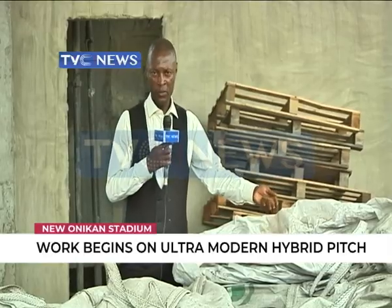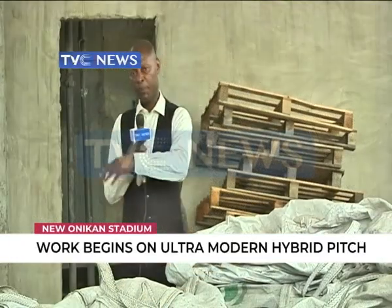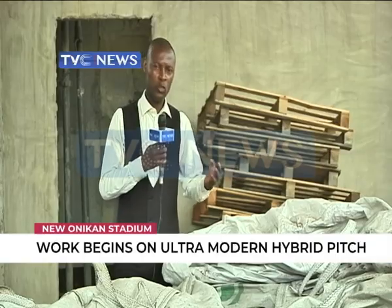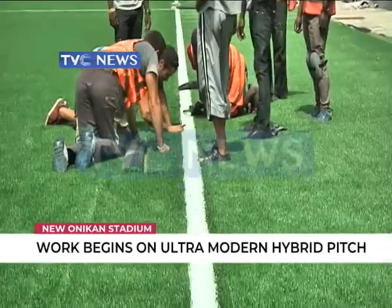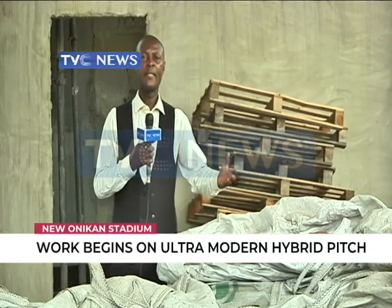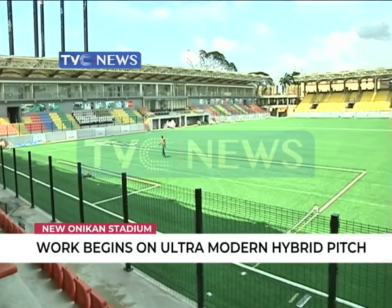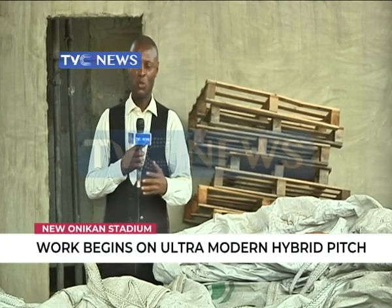These are granules from coconut shell, which will be sprayed on the pitch, and then seedlings will be planted along with the sand for the grasses to grow and lock in with the artificial pitch. That is where the pitch gets its name as hybrid synthetic pitch. It is made up of natural grass and artificial plastic elements, and that is what Onikon Stadium will have. Once completed with the planting of the seeds, the pitch will be ready in a couple of weeks to be used.